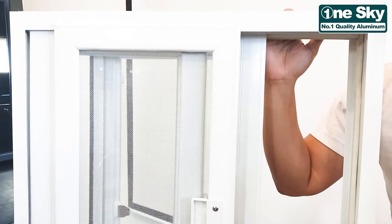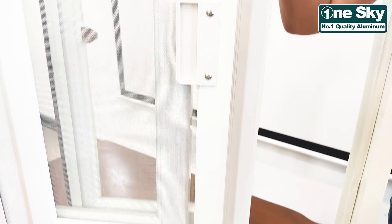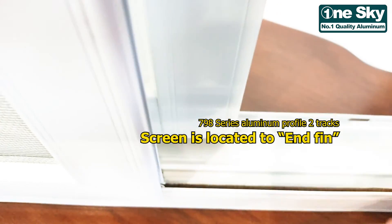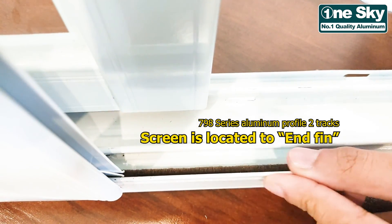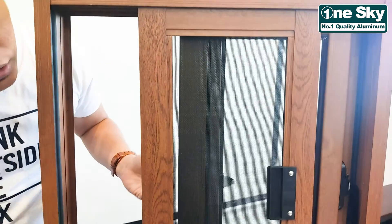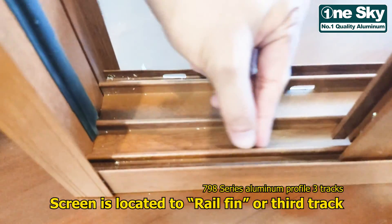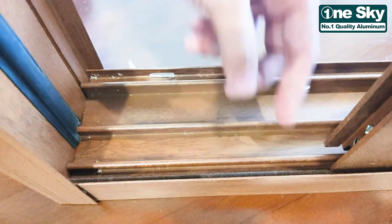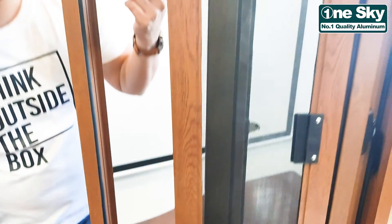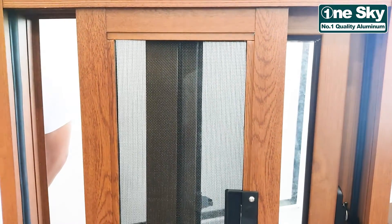Bakit nga ba siya tinawag na on board spin panel? Dito kasi, sa first model, ang 790 Series Aluminum Profile 2 Tracks, para siyang 3 Tracks, pero yung screen niya nakapatong lang dito sa end fin. Kaya naging on board spin panel ang 790 3 Tracks — meron na siyang sariling right fin. Nasa loob na siya. Then yung header niya, may sariling na ring right fin.